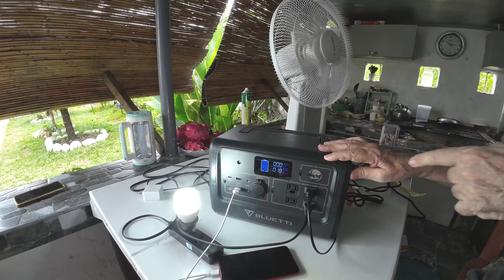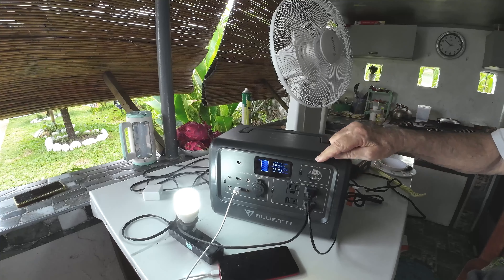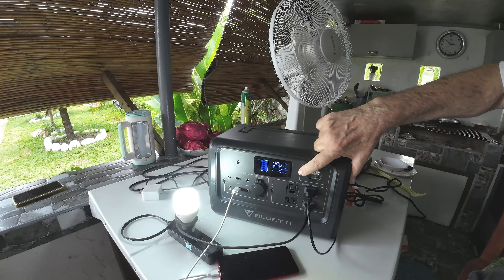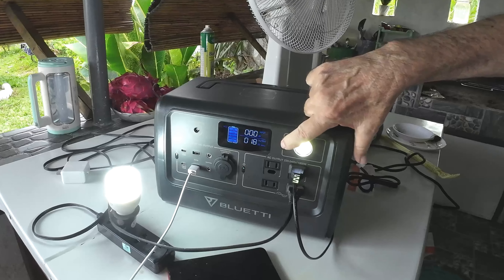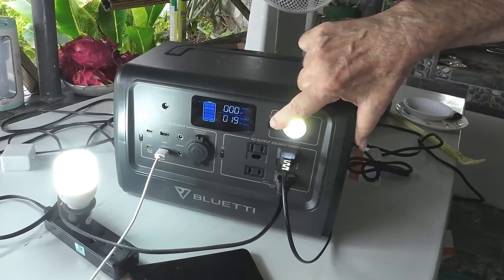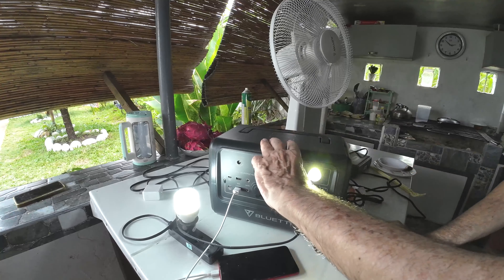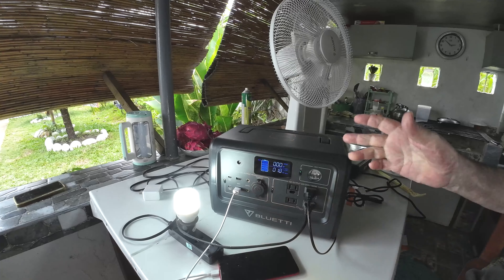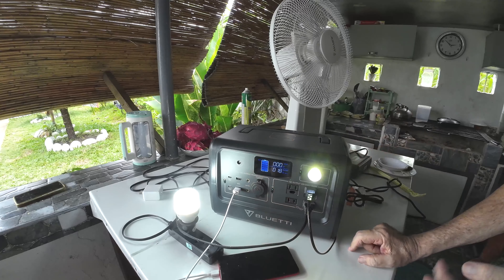On the front here there is a built-in light with three different modes: a low light, a stronger light, and a third mode which is an SOS flashing light — which is very good for night time.